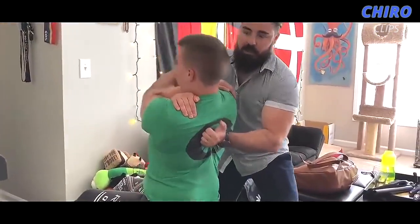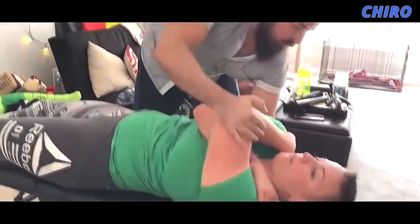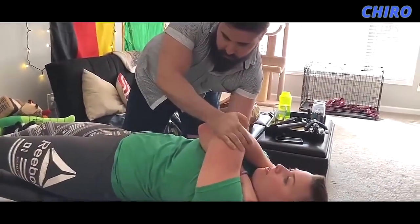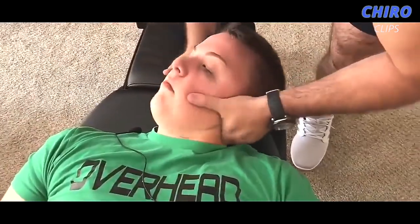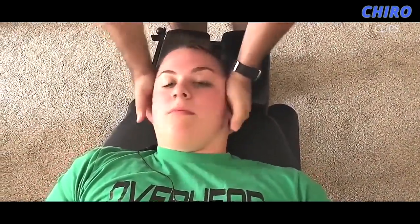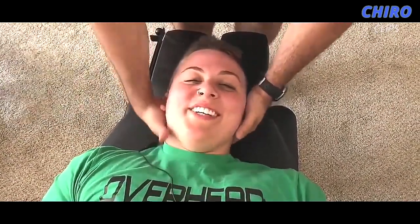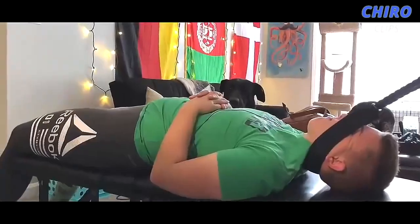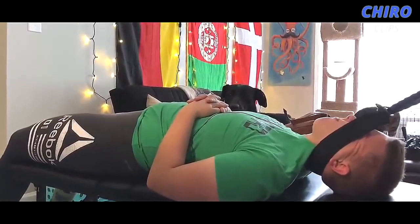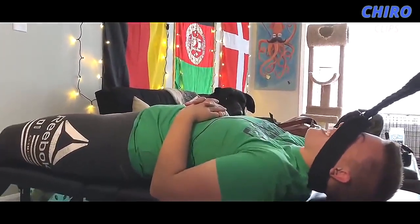Take a deep breath in, exhale all the way out. Just getting a little bit more opened up through there, which is a good thing. And that got a lot of great movement right through there. I know it's been a while. And then we can increase from there a few blocks. That was insane. That's so crazy.